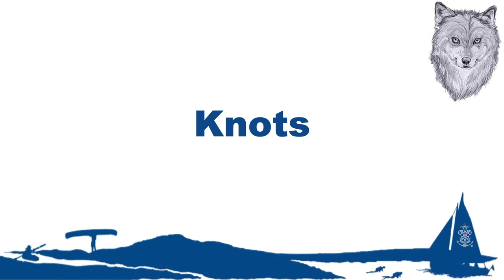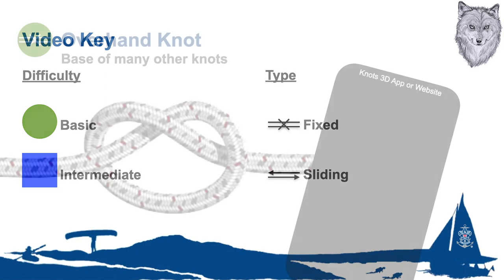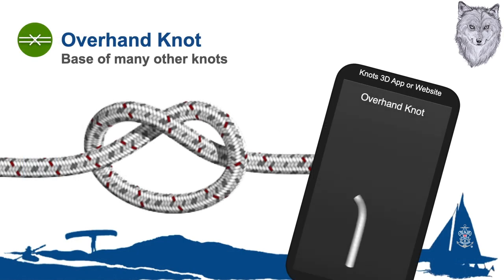Knots are among the most common use of ropes and lines in the world. We will be going over the more common sailing knots. This video will review basic and intermediate fixed and sliding knots used when on or around the water. The overhand knot is the smallest and simplest of knots and the start of bigger ones. It can be an effective stopper but will jam when pulled too tight.